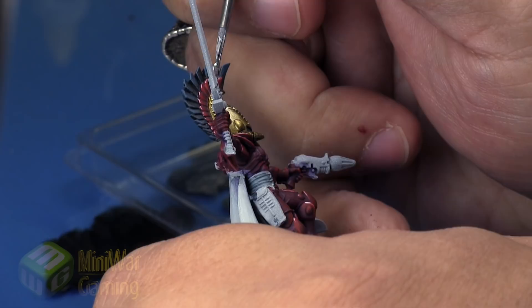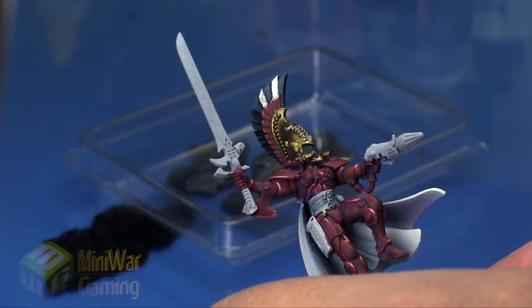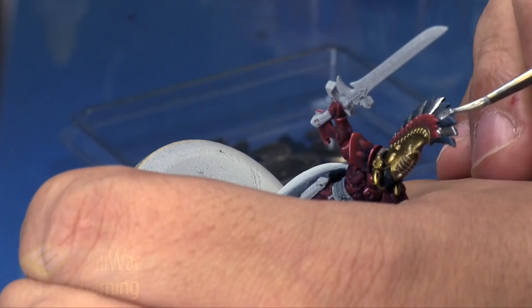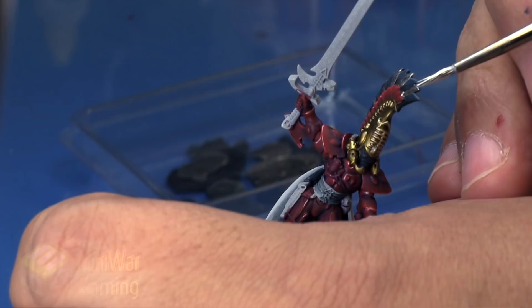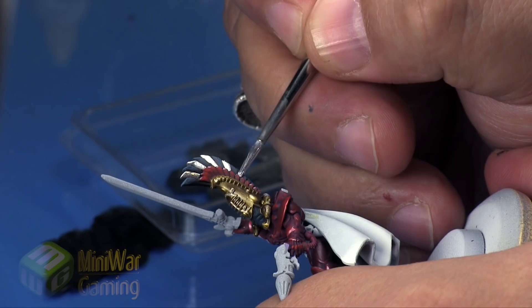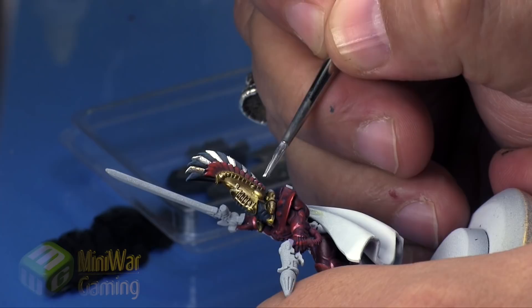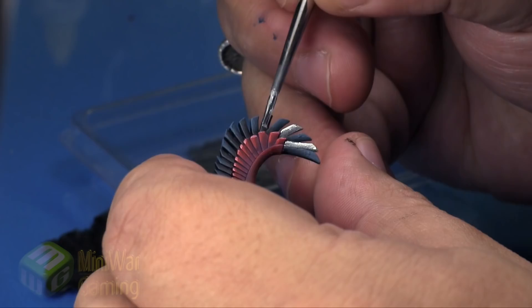We're working our way through with fairly heavy saturation on the brush. We make a couple of little boo-boos here and there, but we can correct those later. The real trick is: when you're really saturating the brush with the color and laying it down, you want to capture it in one or two brush strokes. You don't want to be going back and forth. The heavier the saturation on the brush and on the model surface, the much clearer chrome you're going to end up with.